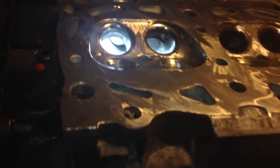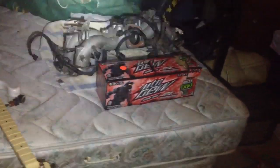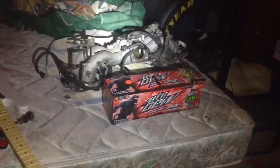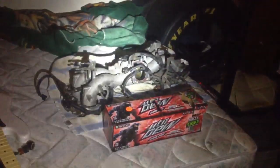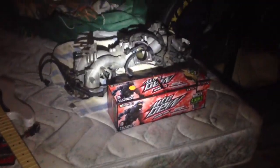So this is where I'm at — about five hours into just this head alone. The other one is right there and it's still fully together. And that's not a product placement, that just happens to be sitting there. That's the intake right there and I will be painting that as well and porting and polishing the inside of that as well.